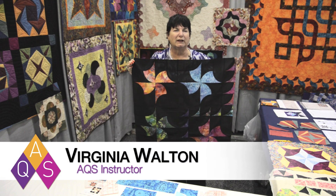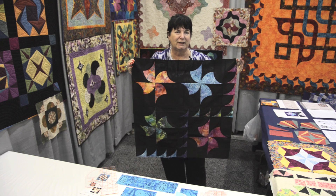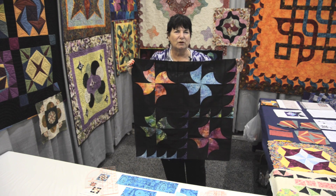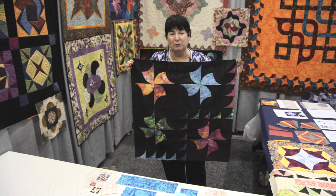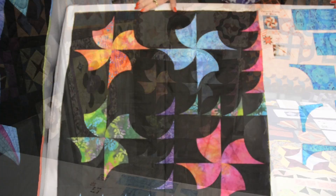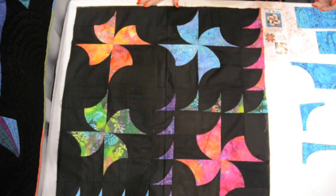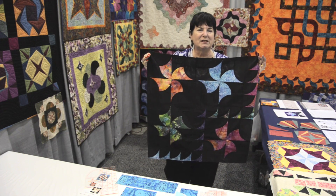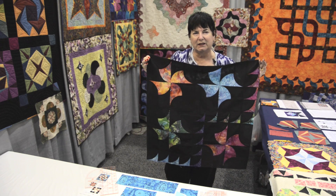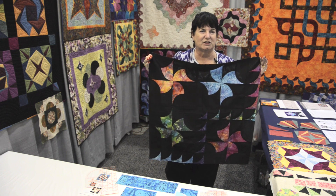This is a quilt called Falling In Love With Curves and I'm going to show you not only how to cut the pieces out but also how to sew these curves without using any pins to pre-pin the pieces before I sew them — just using a regular quarter inch patchwork foot. I'm Virginia Walton and I developed this easy method. It's a different way of thinking about sewing curves and you'll be amazed at how simple it is to do.